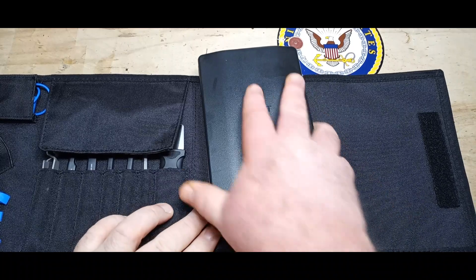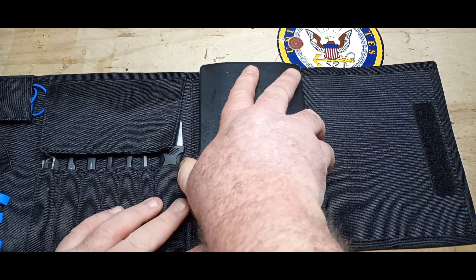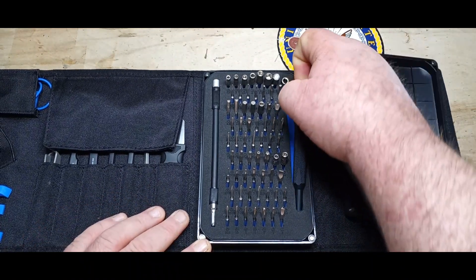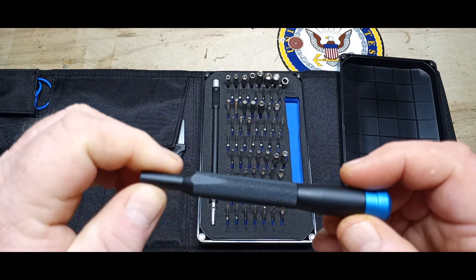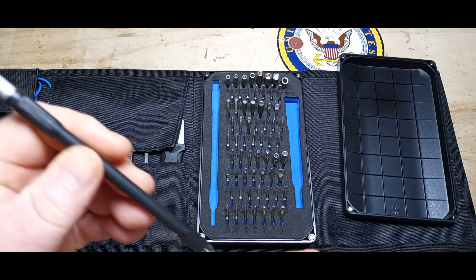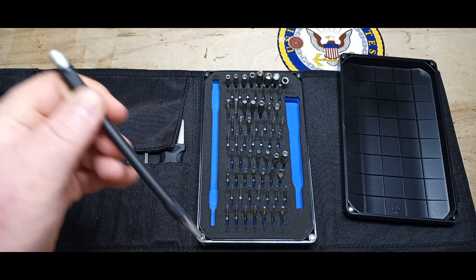So now we get to this part — it's magnetically attached here so it can be removed with a magnetic lid. Here we have the driver, which appears to be aluminum — very nice. And this would be the flex bit extension, very cool.